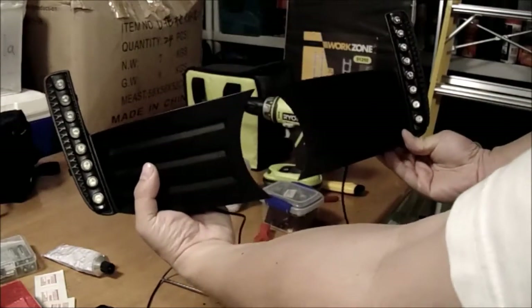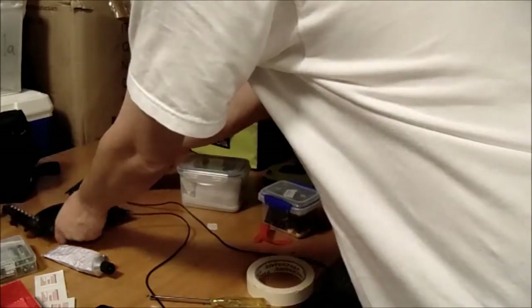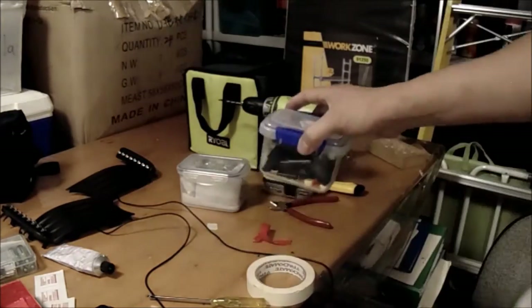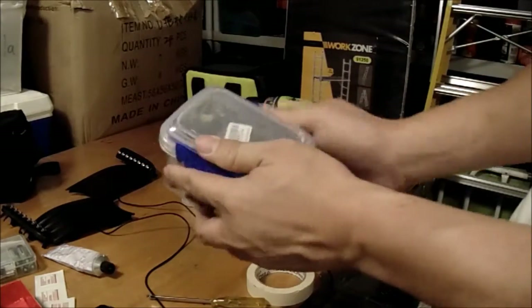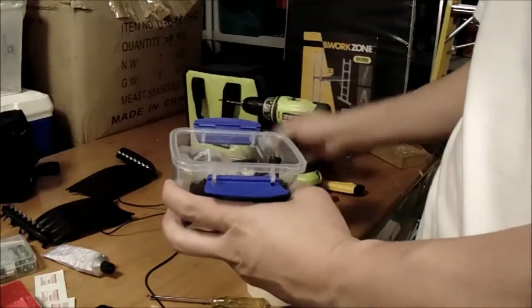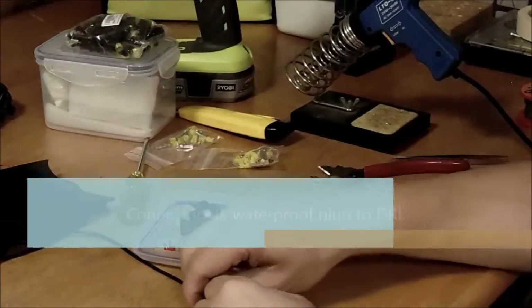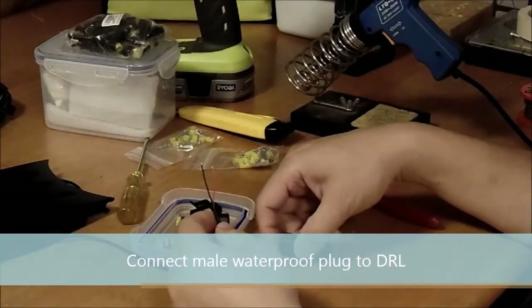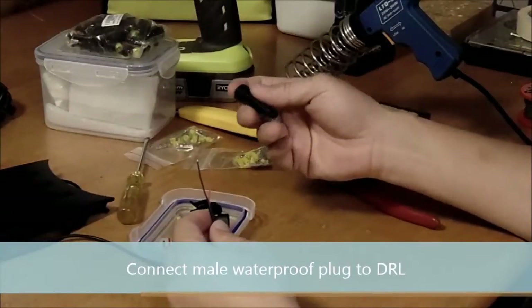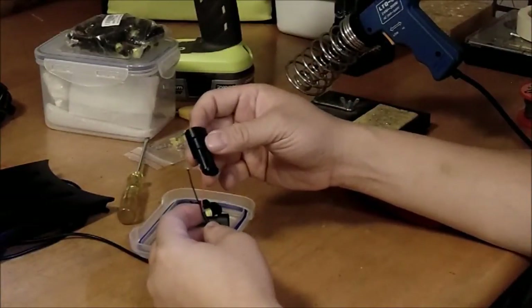I've got one left-hand side and one right-hand side done. The next step is the waterproof plug. What I need to do now is connect a male plug to this wire.